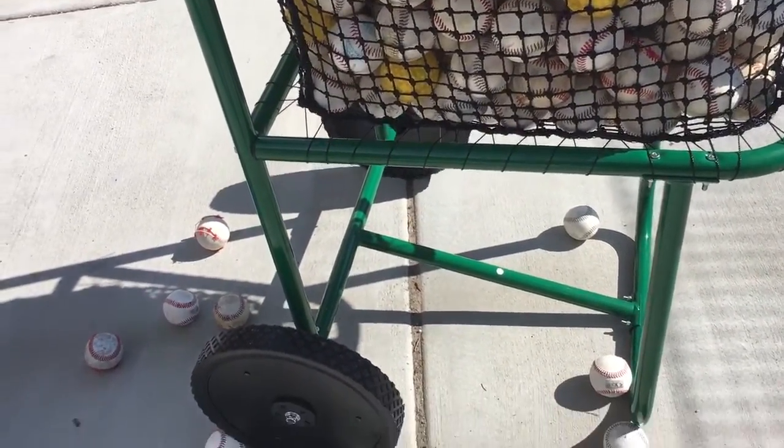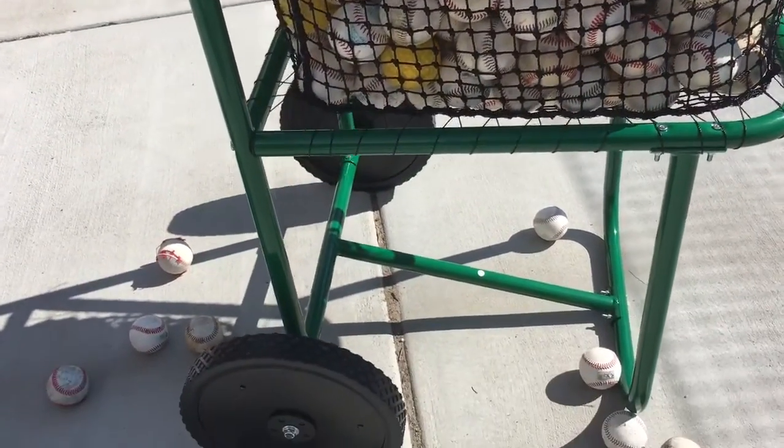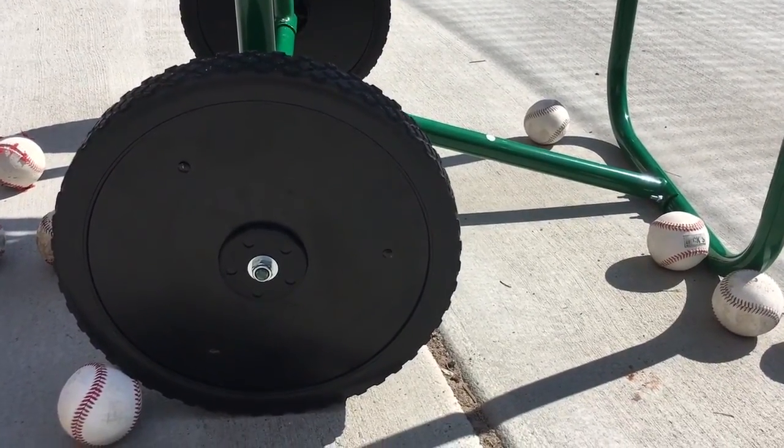It's sturdy. I wheeled it up and down a hill with balls in it. It's easy to move — these big wheels make it easy. We just bought it on Amazon Prime and it got shipped to us in two days.